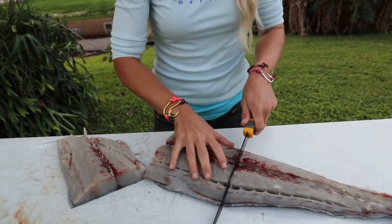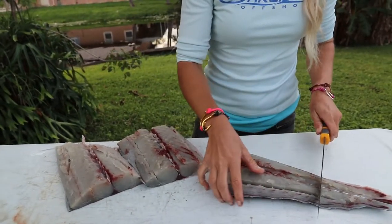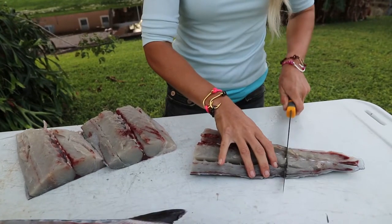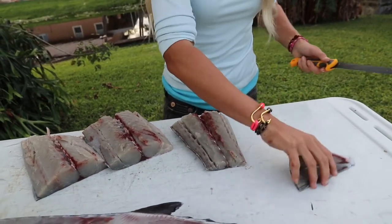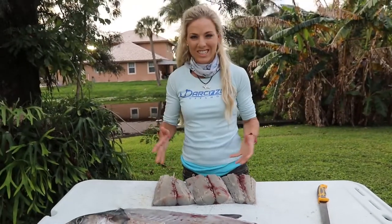Beautiful kingfish chunks — and probably at the end here, I'm just going to cut this piece off and this will be stone crab trap bait. That's two, three even beautiful steaks.